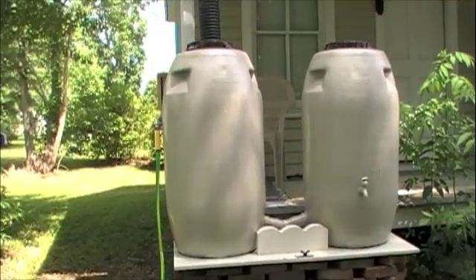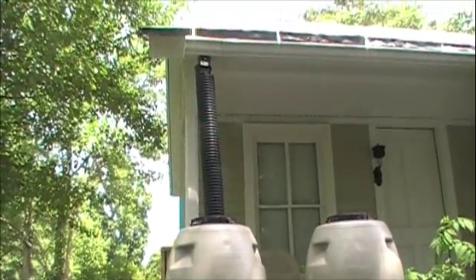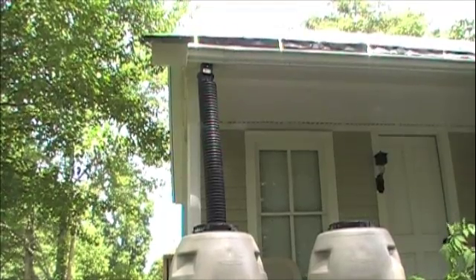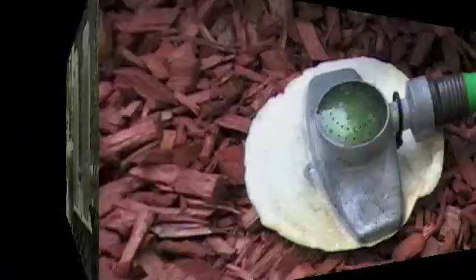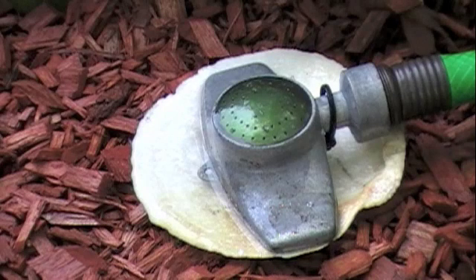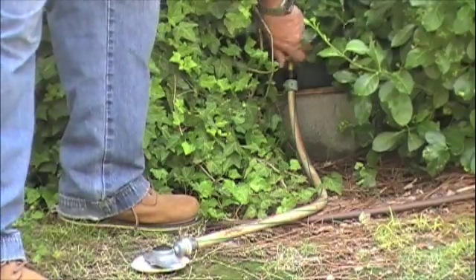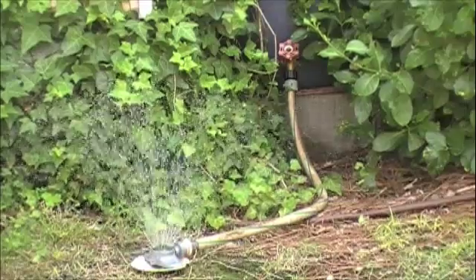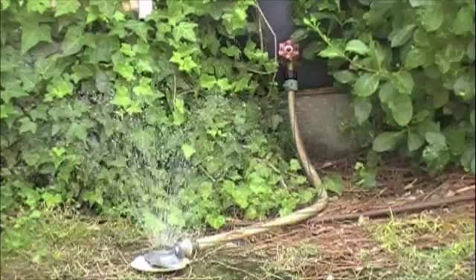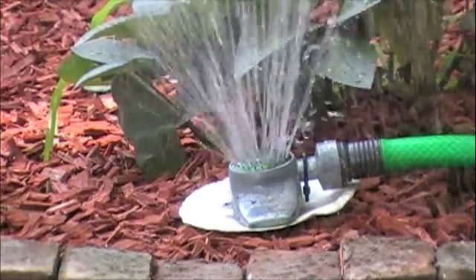The GardenSitter begins innocently enough collecting rainwater from a downspout into its dual 120-gallon capacity barrels, like any other nice rain barrel system. But that's where the comparison ends. Here I've taken a standard sprinkler head and attached it to a common rain barrel, not a GardenSitter system. With a full rain barrel and a short hose, this is what a common rain barrel might be able to deliver. Same test, same conditions, but connected to a GardenSitter solar-powered irrigation system. Enjoy!